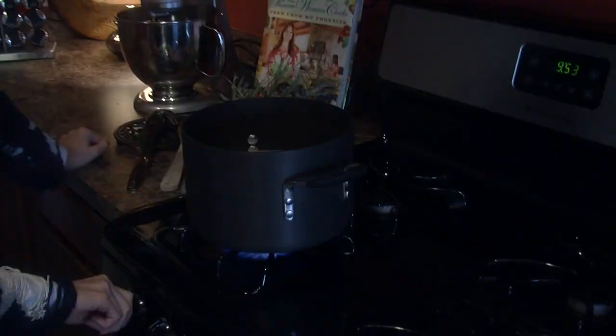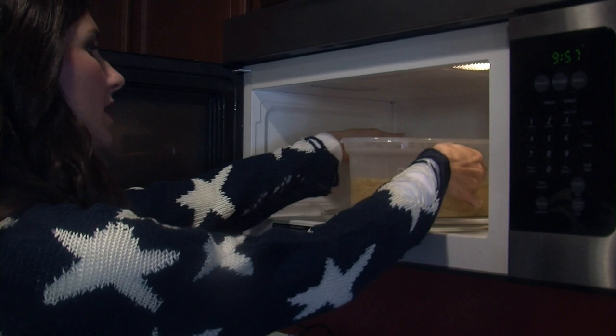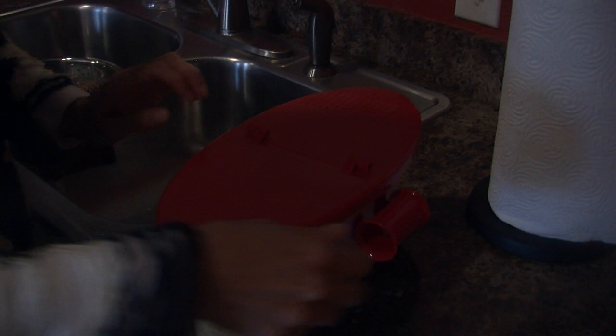The stovetop spaghetti is ready, so she turns it off and drains it. One minute later, the pasta boat is ready too. Once pasta is cooked, carefully remove the pasta boat from the microwave and use caution while sliding the strainer lid onto the pasta boat to drain the water. Then add your favorite sauce and you're ready to go.